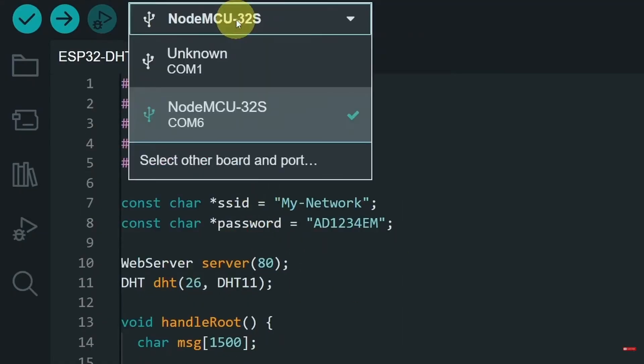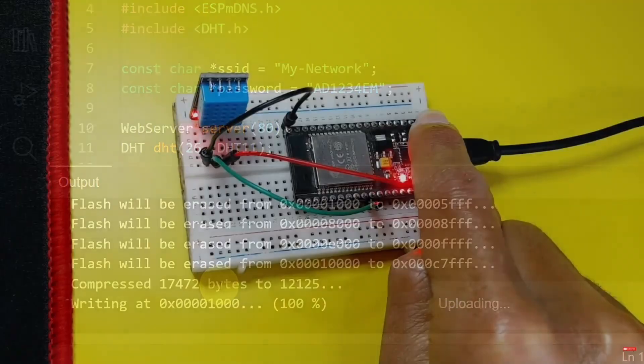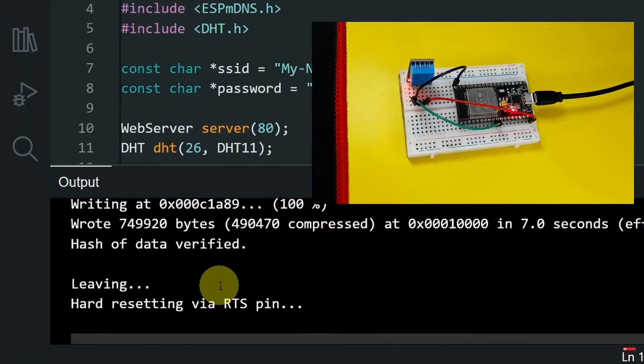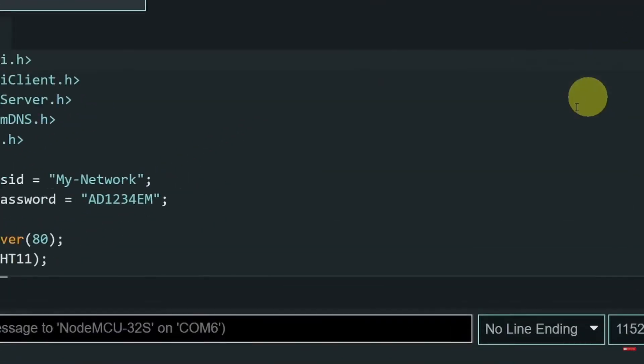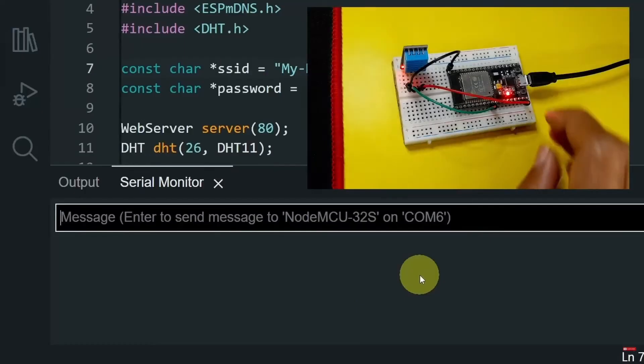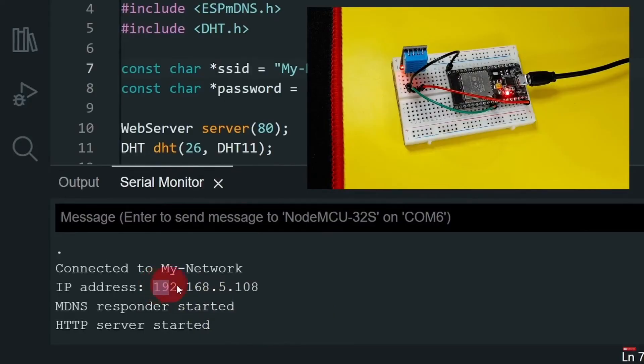Make sure to select the kind of board that you have and the port of the USB cable. I have a NodeMCU32S and the port is COM6 — let's hit upload. Once you get the message 'connecting,' you have to hold down the boot key. After that, we need to get the IP address of the ESP32 microcontroller. We can open up the serial monitor, and there you go — now it is connected and this is the IP address.